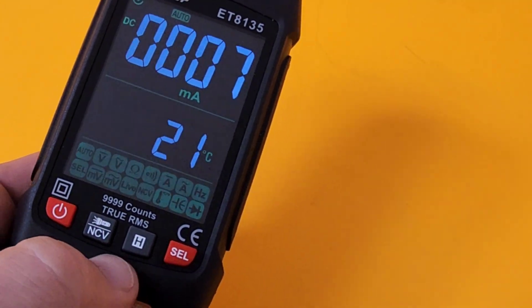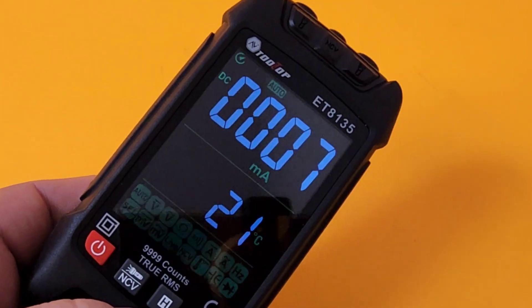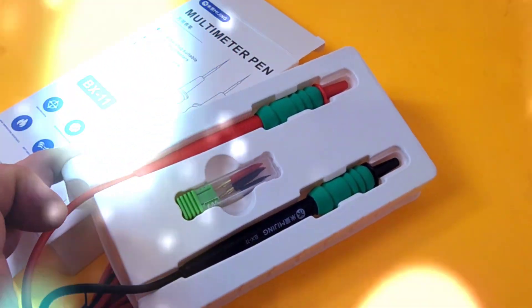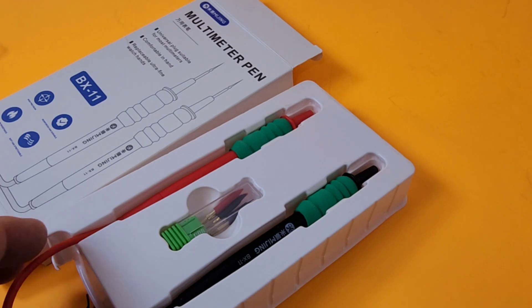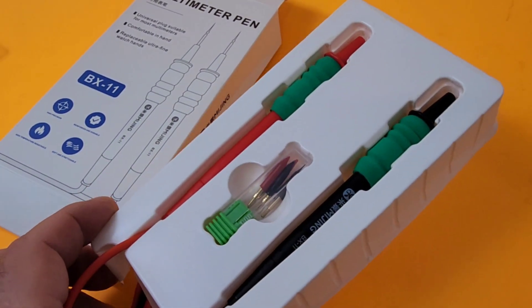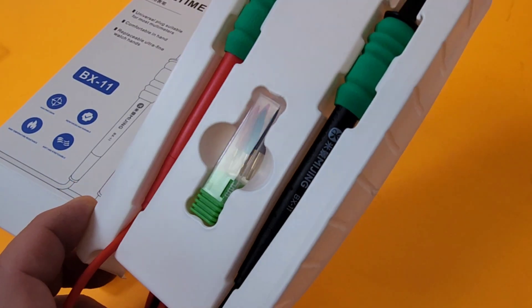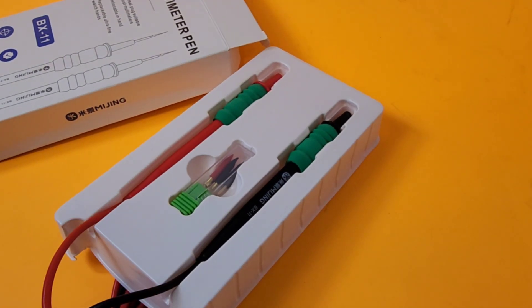The hold feature here — nothing to get excited about, just your standard one-touch hold. Too bad. Also, check out these new test leads from AliExpress — the BX-11S. Paid about seven or eight bucks; they look very sweet and I've heard good things. Stay tuned for that review.